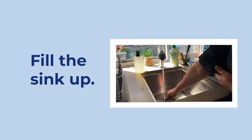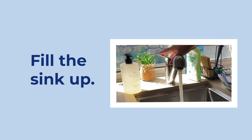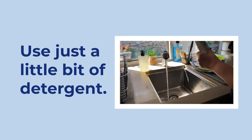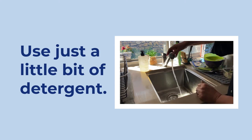Place the plug in the sink and fill the sink up with warm water. While the water is running, squirt just a little bit of detergent into the sink.